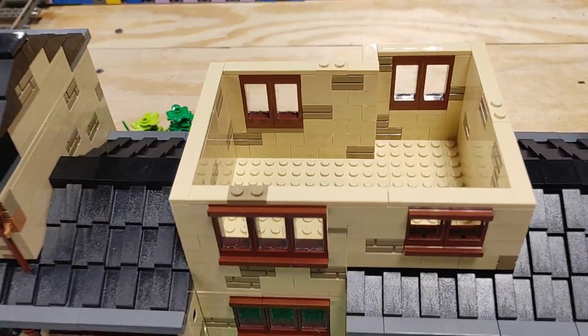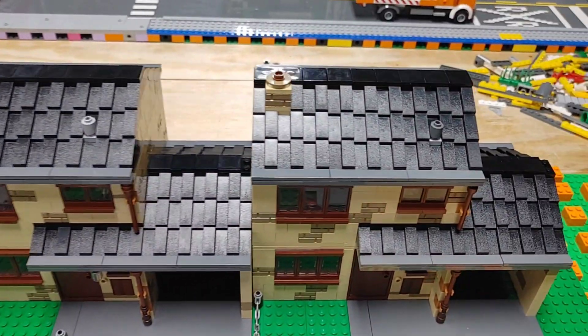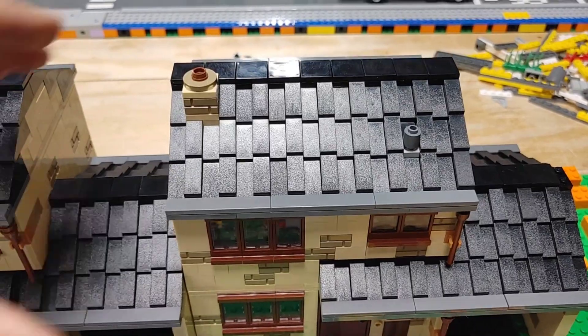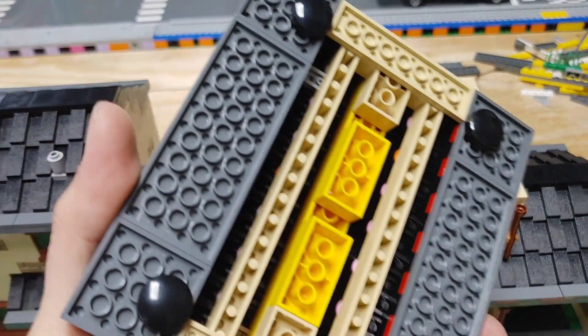Everybody's familiar with the first method, which is the standard putting a few different plates in random locations to hold the set together, but I'm actually kind of surprised at how many people are not aware of this other method.